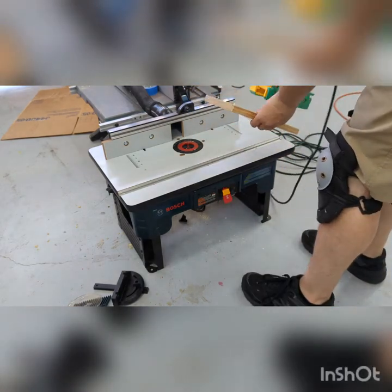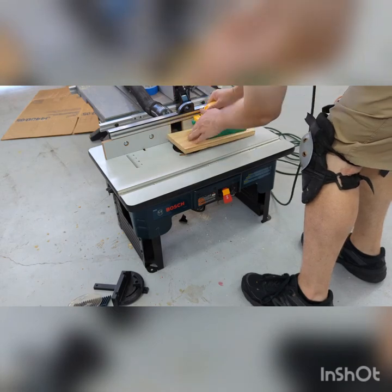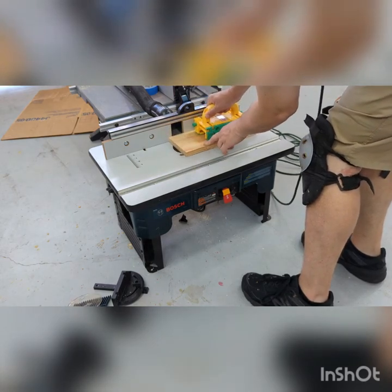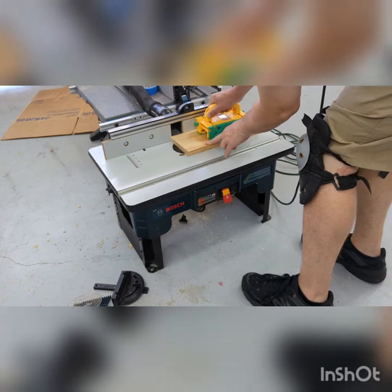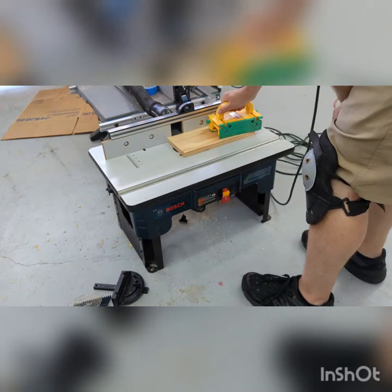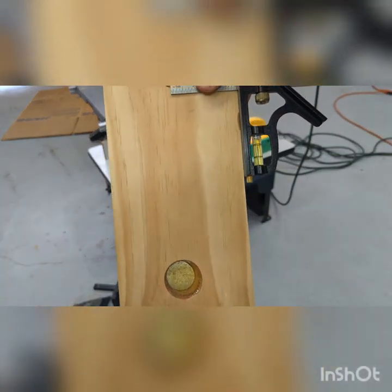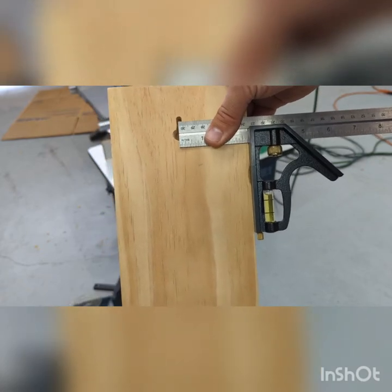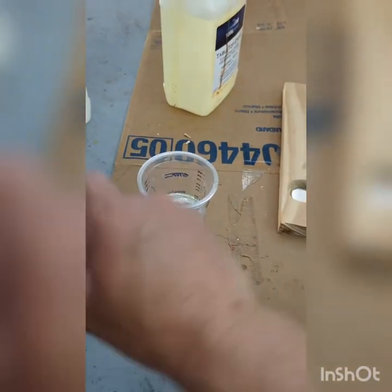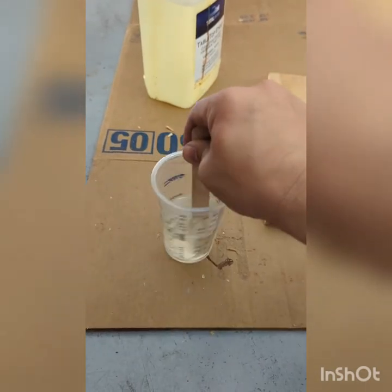Next up I took a keyhole router bit — this was probably not the safest way; I probably should have taken my base out and put it on the plunge router. But basically I pushed it in, pulled it back, put it back to the center, turned off the router, and pulled it straight up. That's my center line there — came out pretty good.